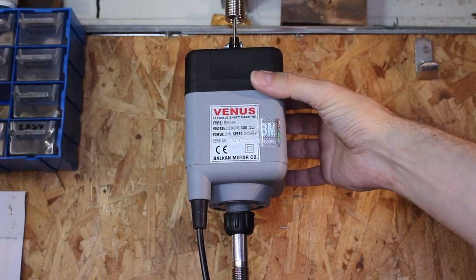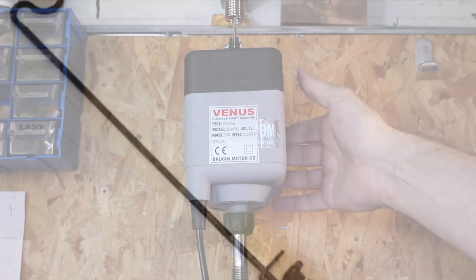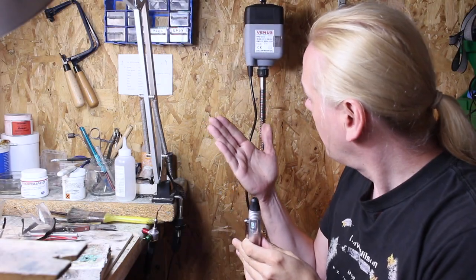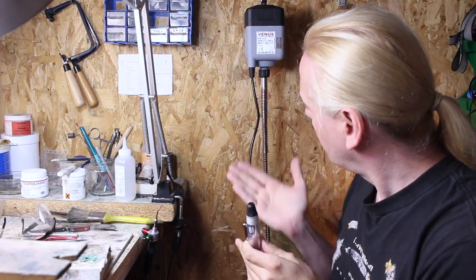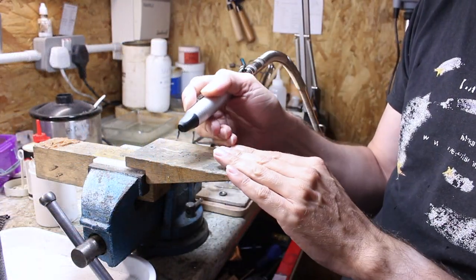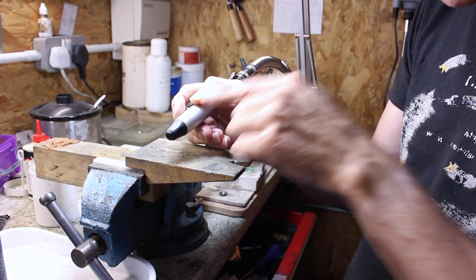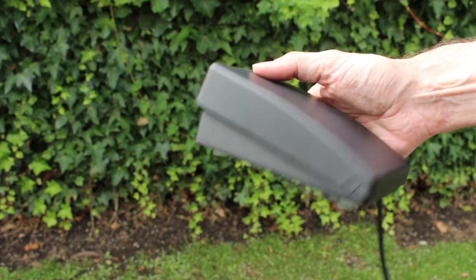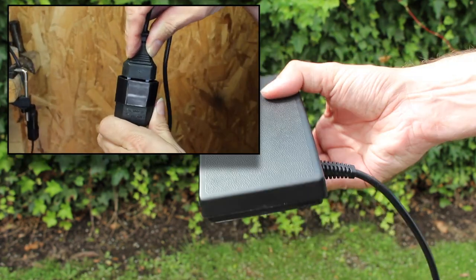It only weighs about 750 grams, so you can easily hang this from a simple shelf bracket or a large hook. Alternatively, you can buy adjustable stands which clamp onto your bench. If you're right-handed, you want the motor hanging on your right, just above head height when you're in your working position, so that the handpiece can reach your bench pin quite freely and move around but without any acute bends in the shaft.